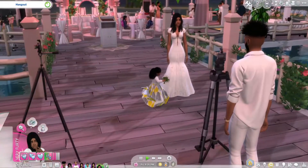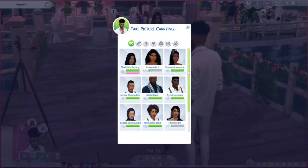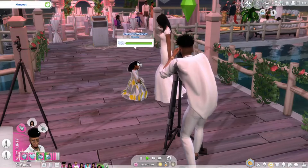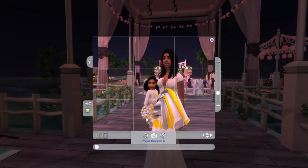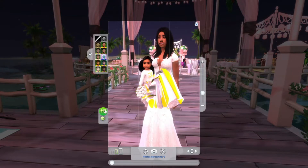Let me see if I can get a photo of my daughter. Look at her with my flower bouquet — she wanted to be like mommy today. Look at her. This is so nice, y'all, I'm so happy.